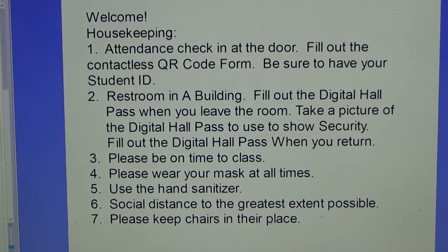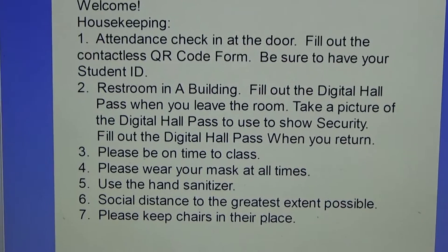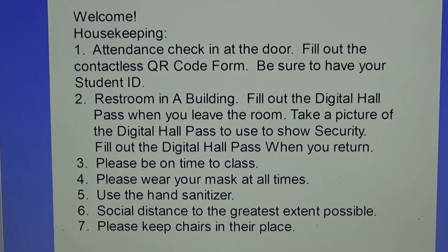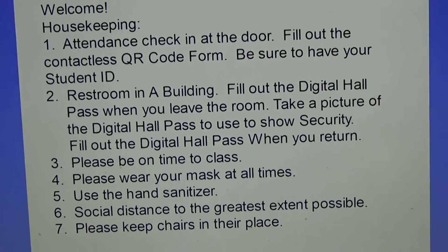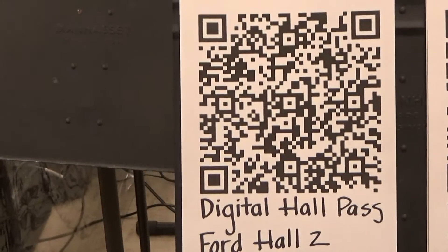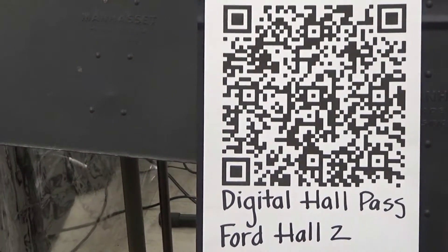Here is our ukulele orientation. Welcome. Some housekeeping rules: Attendance — check in at the door and fill out the contactless QR code form. We all want to stay safe. Be sure to have your student ID; we've had students in the past pretending to be another student. Restrooms are in building A. Fill out the digital hall pass when you leave the room, take a picture of it to show security, and fill it out again when you return.